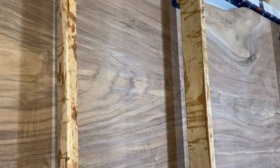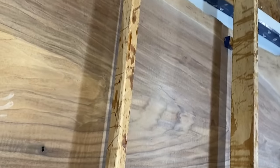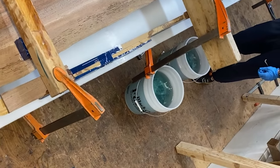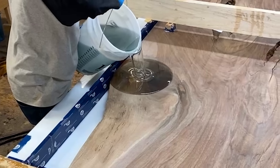We've got this 13-foot Claro Walnut slab here. It's got some voids on the outside we're going to fill with resin, and we're doing our smoky green. Haven't done a table with that for a long, long time, but it's one of the most popular colors we've ever done. Let's do it.